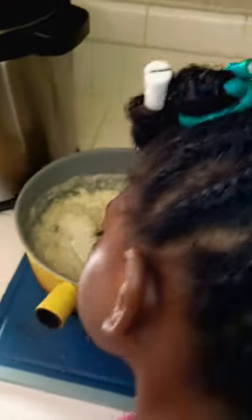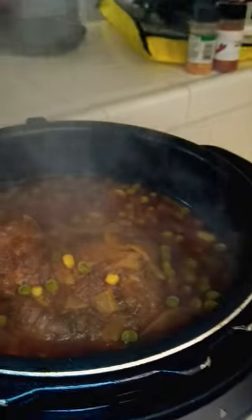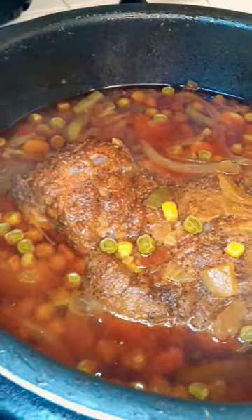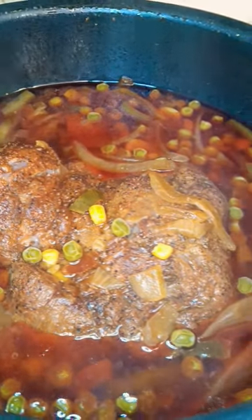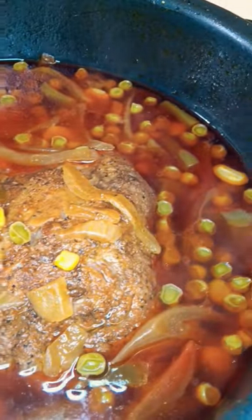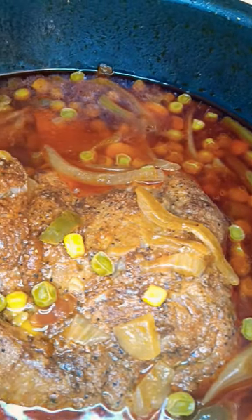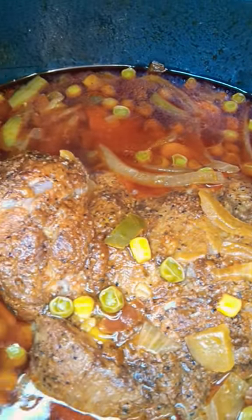Now check on our roast. Look at that. This is going to be after the first round right here. Applewood pork roast.